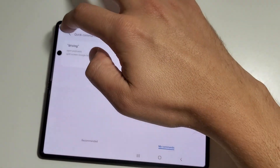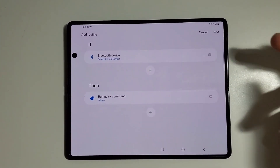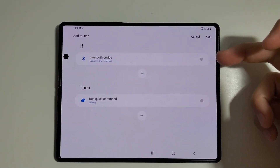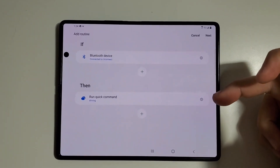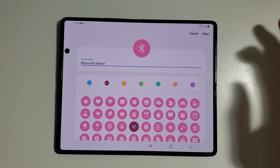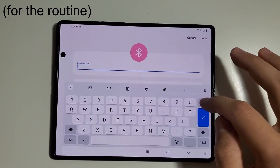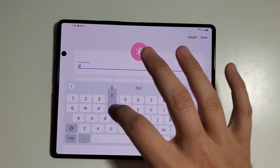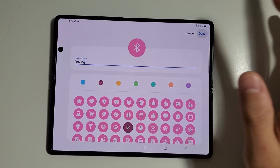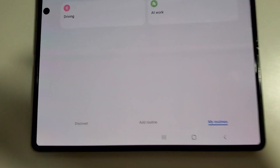There's your quick command for driving. So we're back here in Bixby Routines. We've told the device when to perform the quick command, we've created the quick command, we've tested it, and we know that it works. So now you're just going to hit next. It's asking for a name — I just call it 'driving.' You can pick a little emoji for it and then hit done. So you can see now you have a routine called driving.